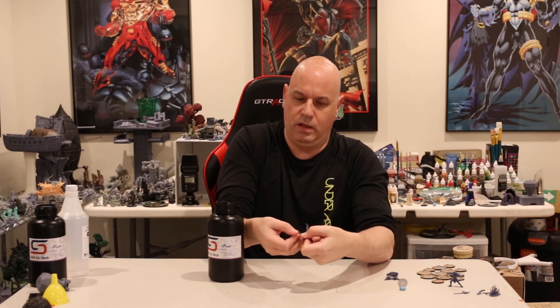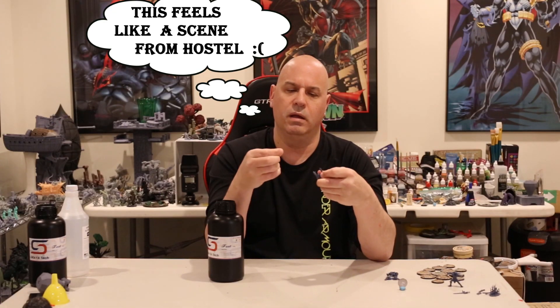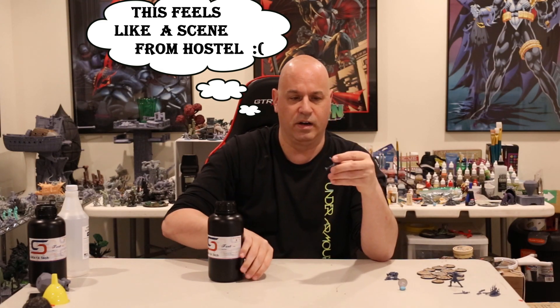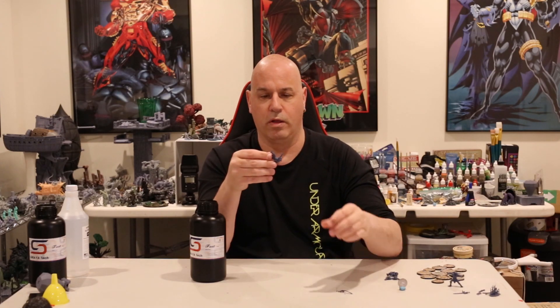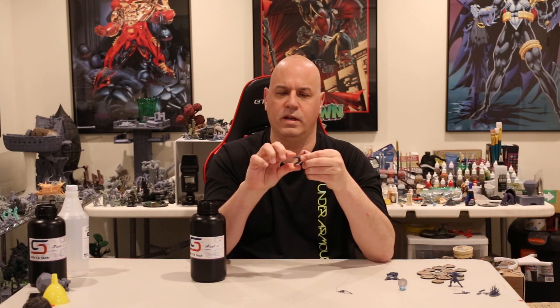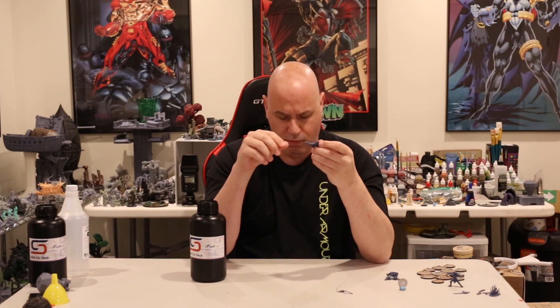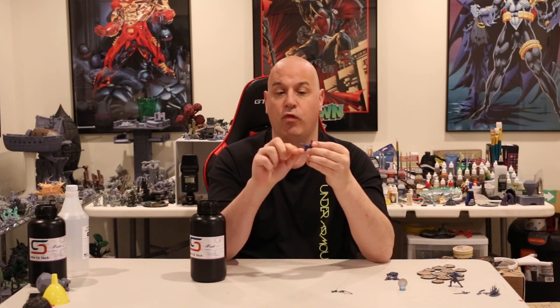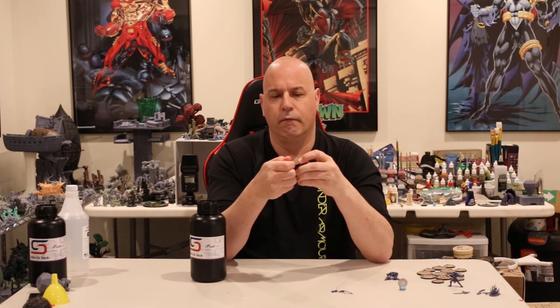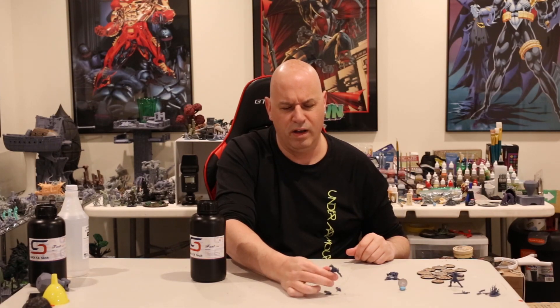Let me break his finger off — he's got a pointing finger, I'll show a close-up photo of his hand. That took a moderate amount of force, but it is a tiny little finger. And there — I just broke the part of the hand off. Let's see how he does on the legs: I'm giving some pretty good force and the legs are flexing — that's actually pretty good. Moderate amount of force before it broke, but it did flex before breaking, which is good.